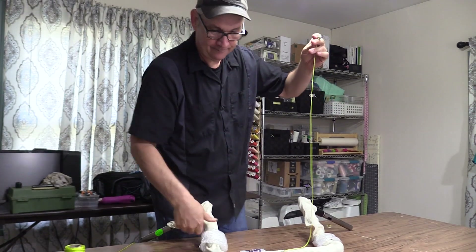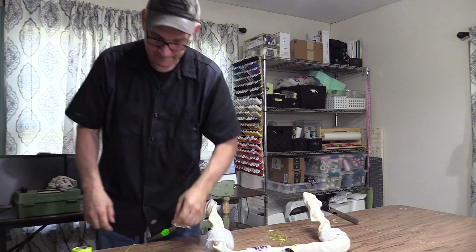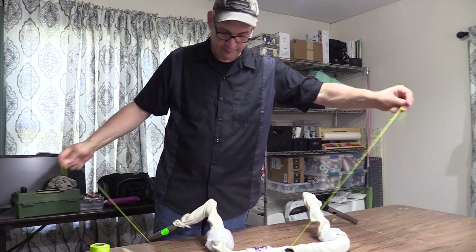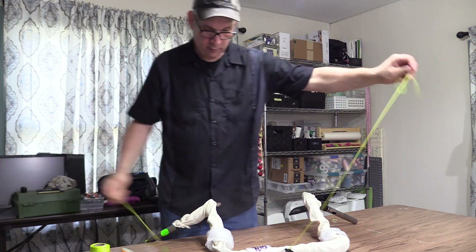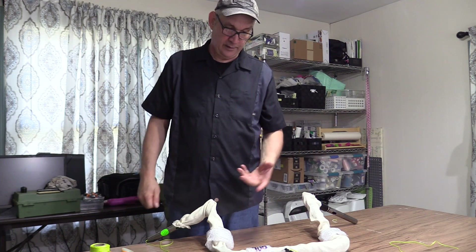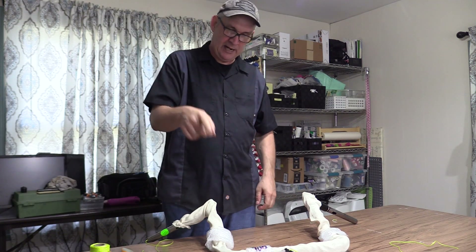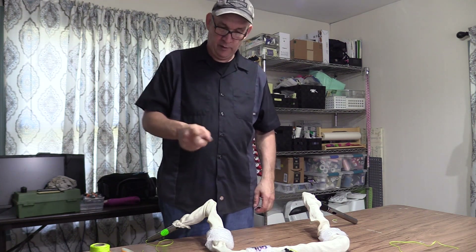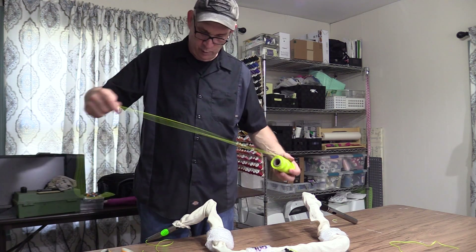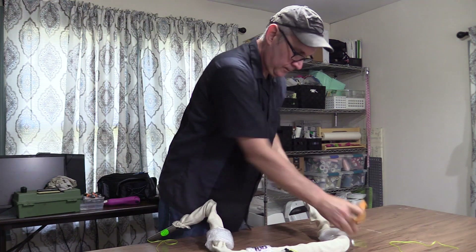Got our line in — that's one line. We've still got a second line to run through. The reason I did one line first is that when I pull the next ones through, this will prevent them from spinning so much inside the bars. If I had two pull strings in there, it would have twisted them around each other and made pulling individual wire harnesses through a lot more difficult. So now I'm going to cut two more lines and tie them on to get our two pull strings.